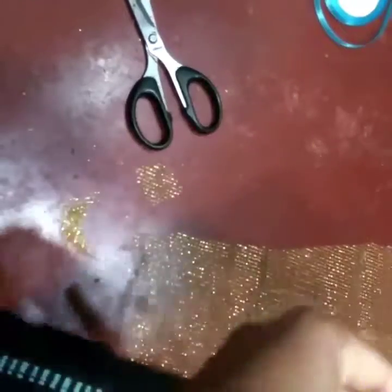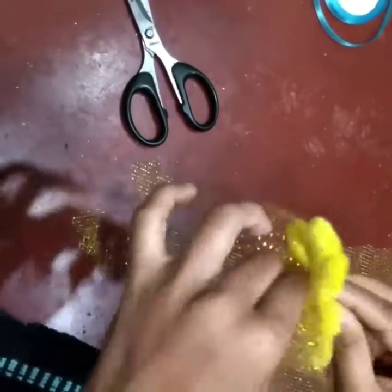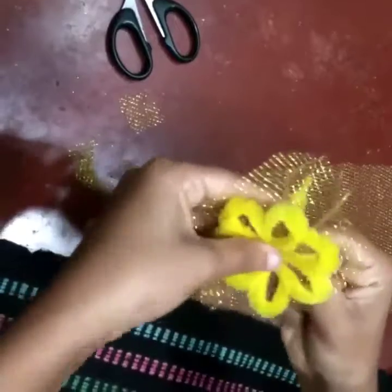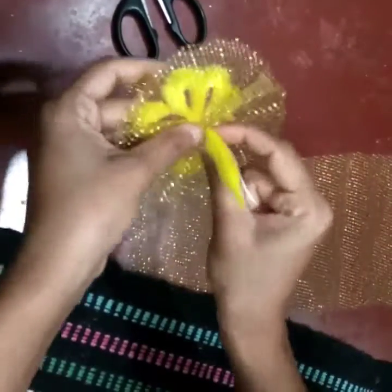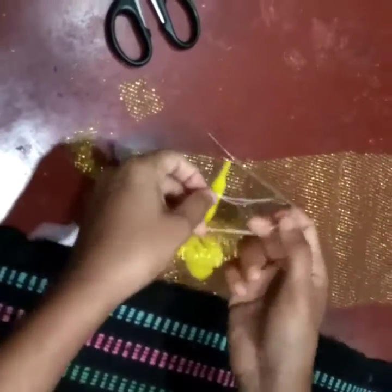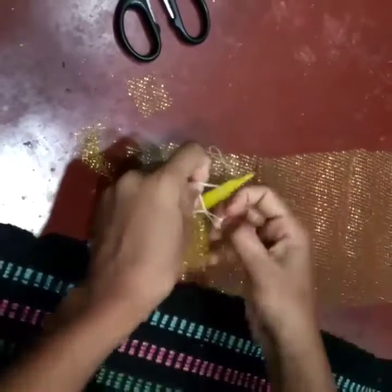I'm again taking my flower to see if the background is matching, and pulling the two ends of the thread to form the frill. Look at that — it's so perfect and the background is very proportionate to the flower. When I'm happy with the desired dimensions, I'm tying up the thread to form a simple flexible knot.